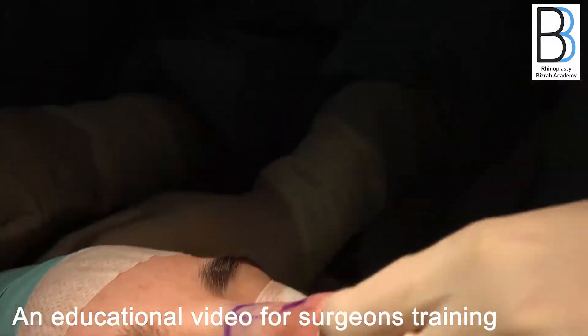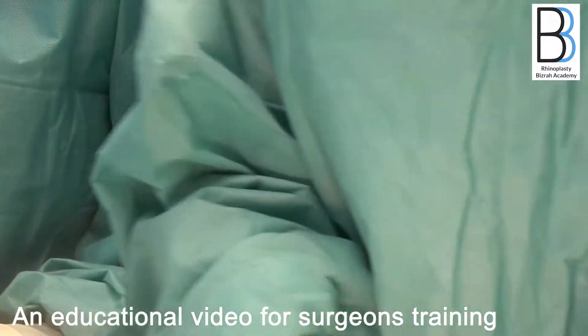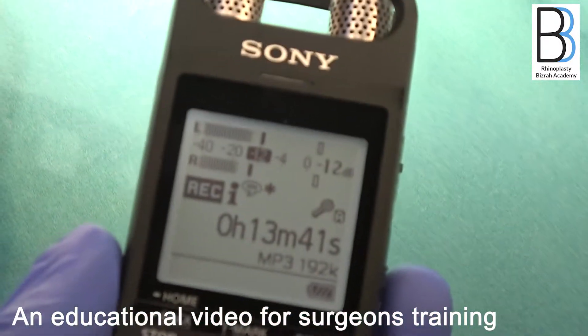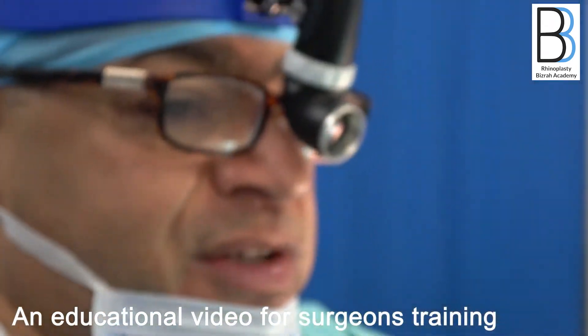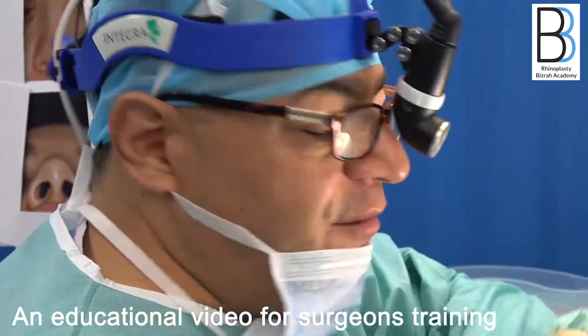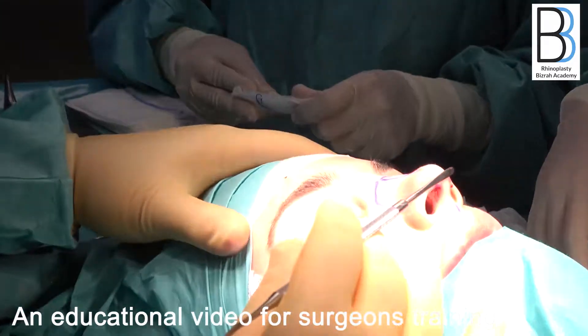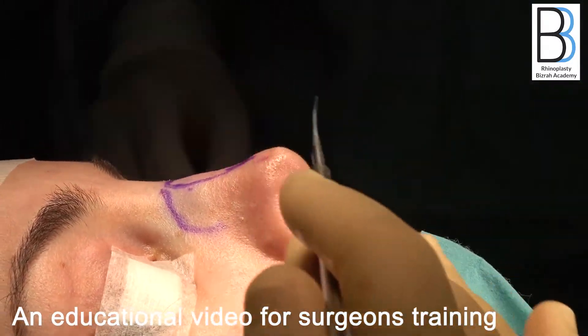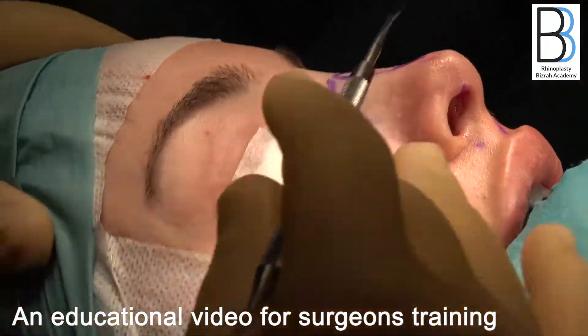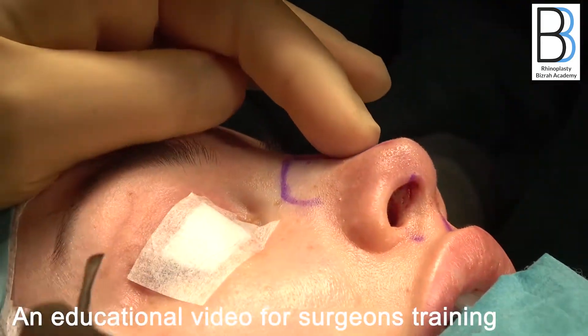This procedure took only about 13 to 14 minutes. We have fully reshaped this patient's nose and transformed it from a nose that appeared to have a hump and an under-projected, wide tip to a very nice profile with nicely projected tip elevation, projection, definition, refinement, and a quite straight nose.